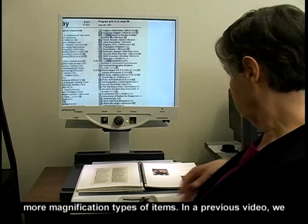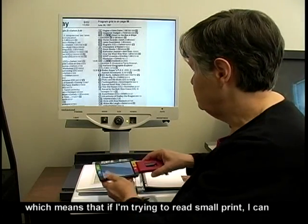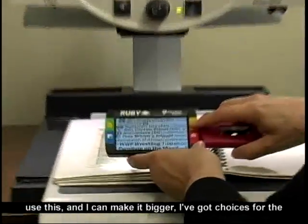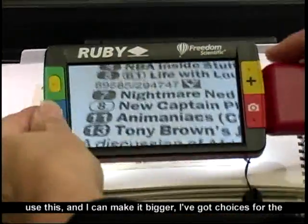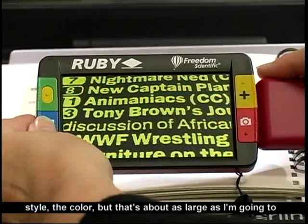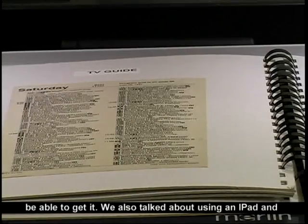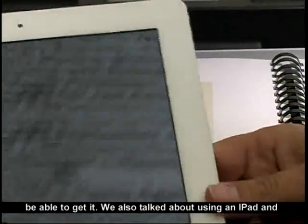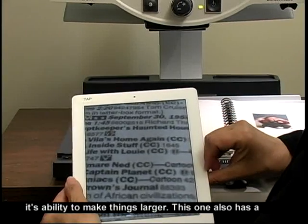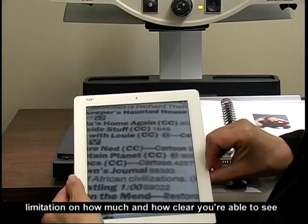In a previous video, we looked at the Ruby, which is a handheld magnifier. If I'm trying to read small print, I can use this and make it bigger. I've got choices for the style and the color, but that's about as large as I'm going to be able to get it. We also talked about using an iPad and its ability to make things larger, but this one also has a limitation on how much and how clearly you're able to see with it.